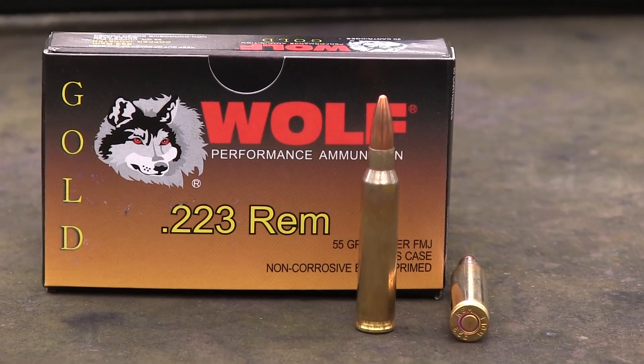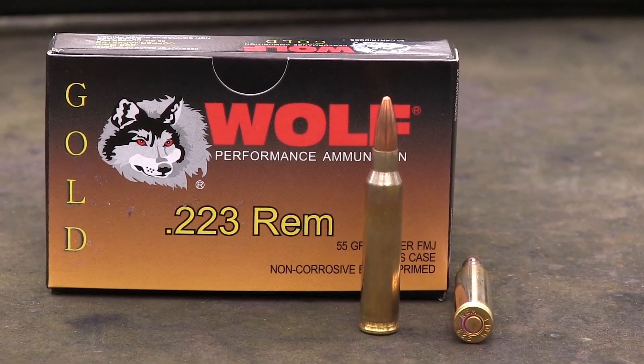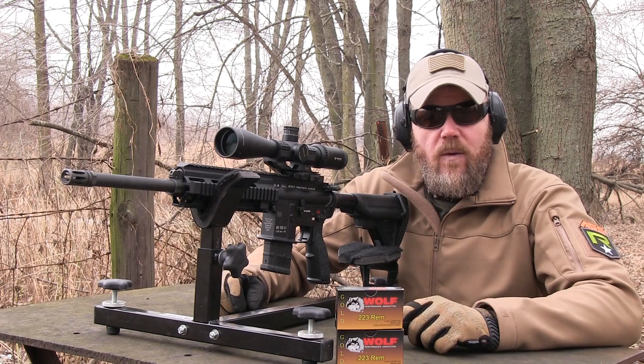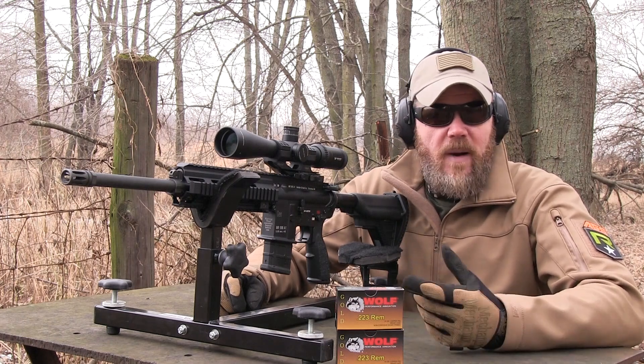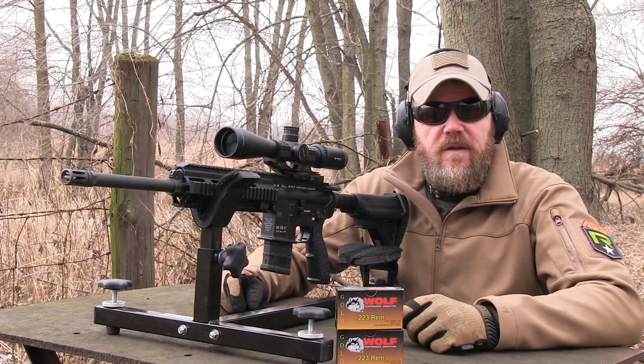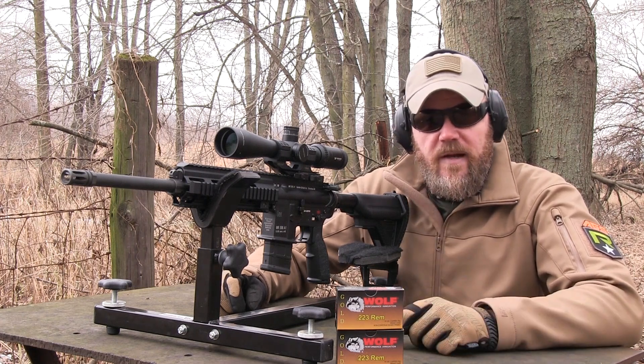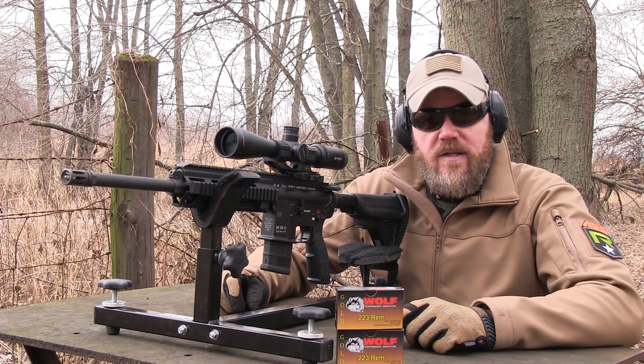This ammunition is different than the ammo that Wolf typically sources from Russia, which has a steel case and a bi-metal bullet. This stuff is being sourced in Taiwan. It has a brass case, it's boxer-primed, non-corrosive, and uses a 55 grain lead core copper jacketed bullet. It's also really attractively priced. Let's take a closer look at this ammunition.